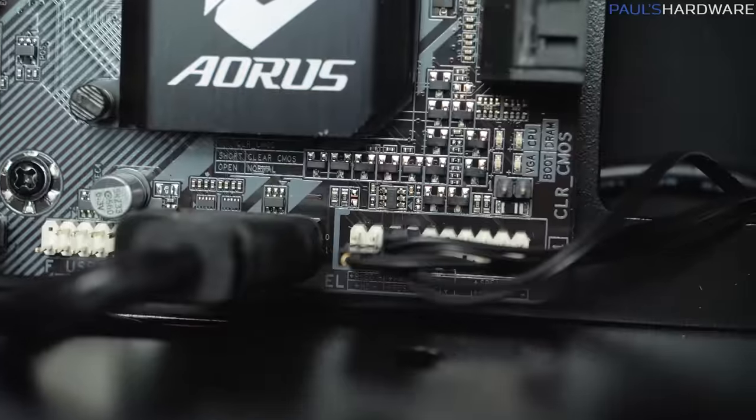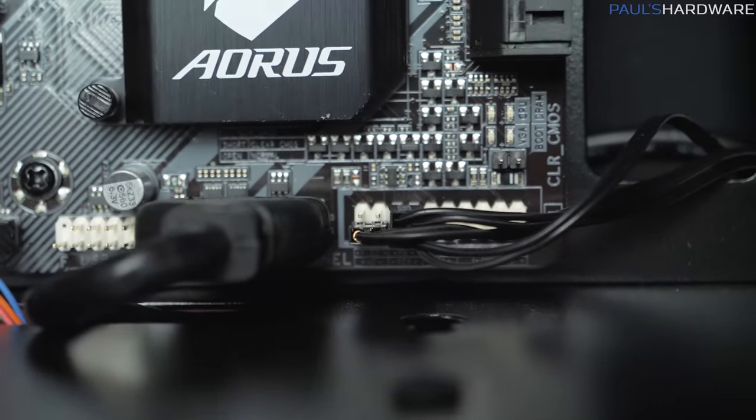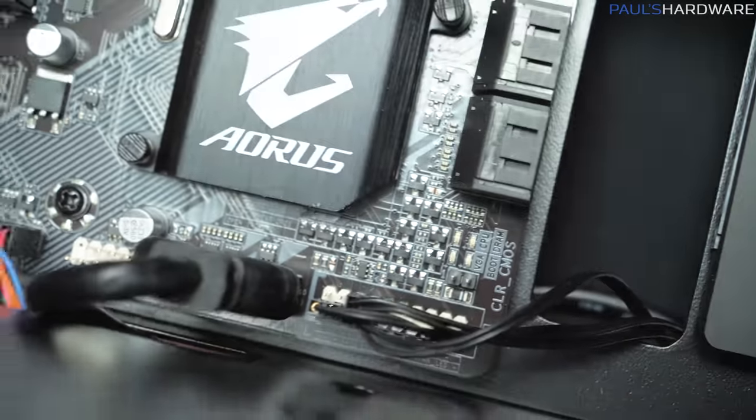That pretty much does it — that is universally reviled as kind of the most annoying part of a computer build, but congratulations, now that's finished and we can move on.